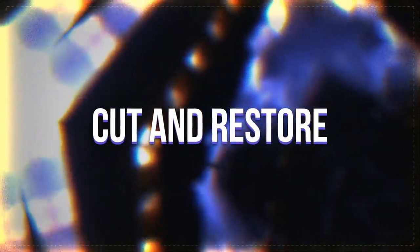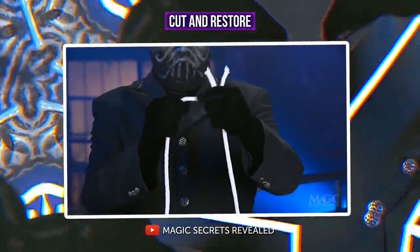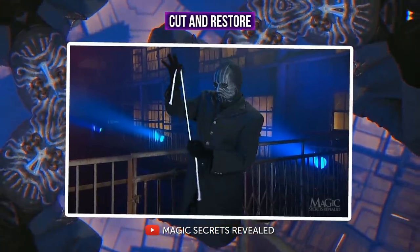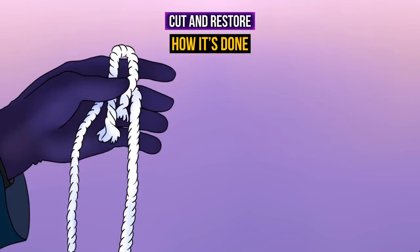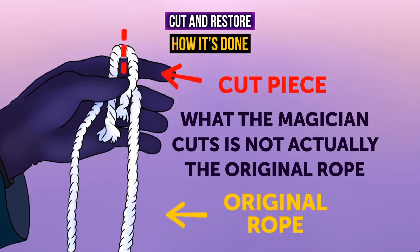Cut and restore: the magician cuts a rope in two, folds the halves in one hand, makes mysterious movements with the other hand, then shows us an intact rope with no cuts. The trick is that what the magician cuts is not the original rope, but a small piece of identical rope folded in the same hand that holds the rope. The magician hides the cut piece and shows us the original intact rope.